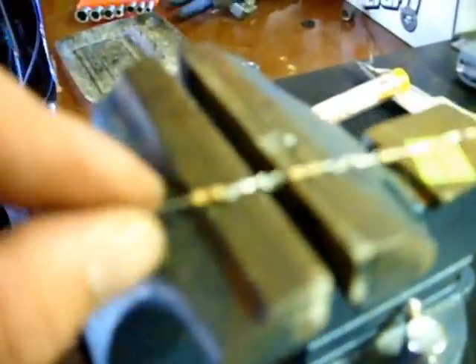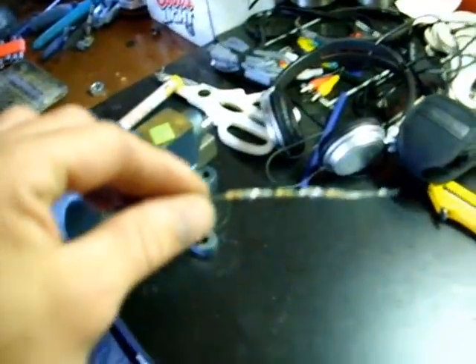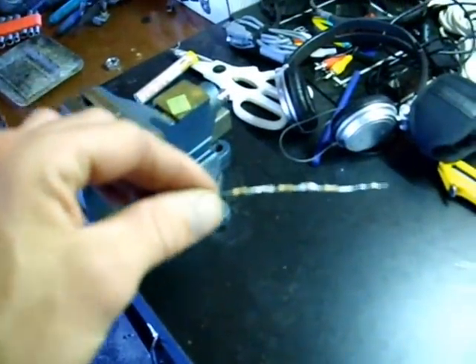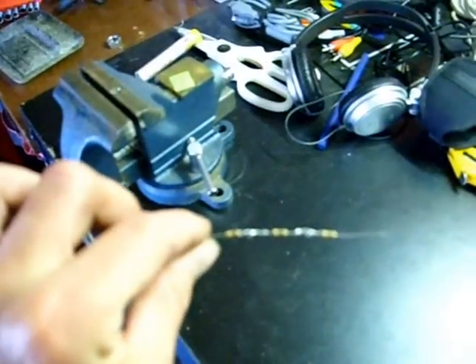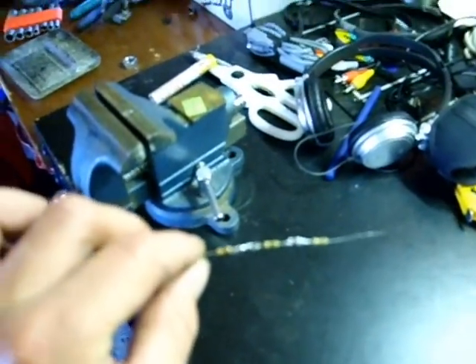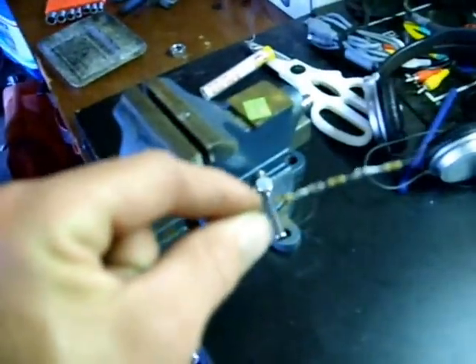There you have it, guys — we've got it all soldered together, all three resistors. Now all we've got to do is put some heat shrink tube or some black tape, attach it to the two wires that we tested on, and you're ready to go.